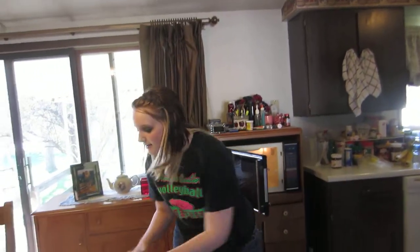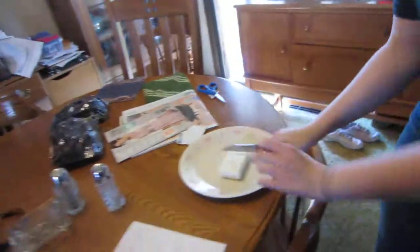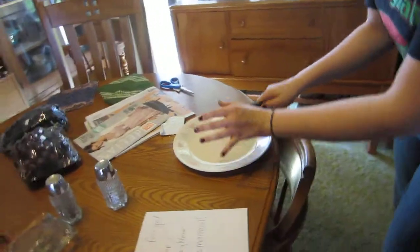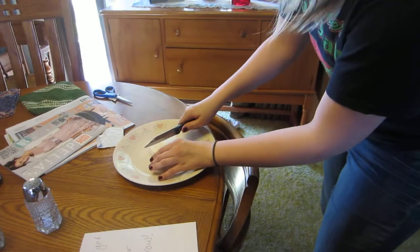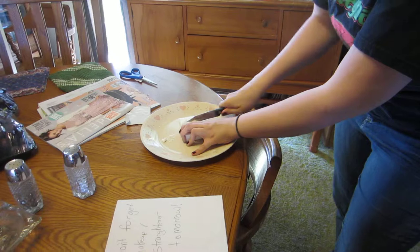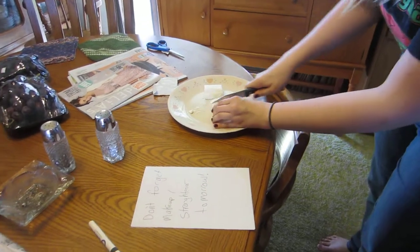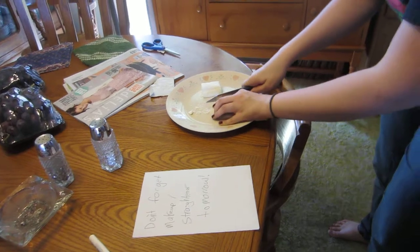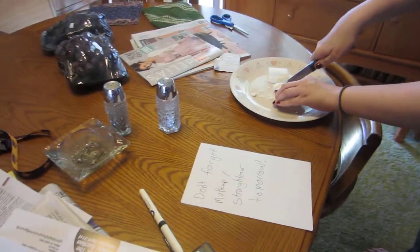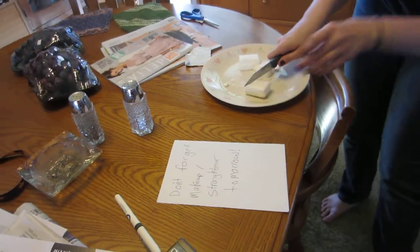So what we're gonna do first, we're gonna get our knife and then we're gonna chop. Not that way though — do it nicely. This might take a while. You're failing. Did he really do this? Yeah, he cut it. That was close.